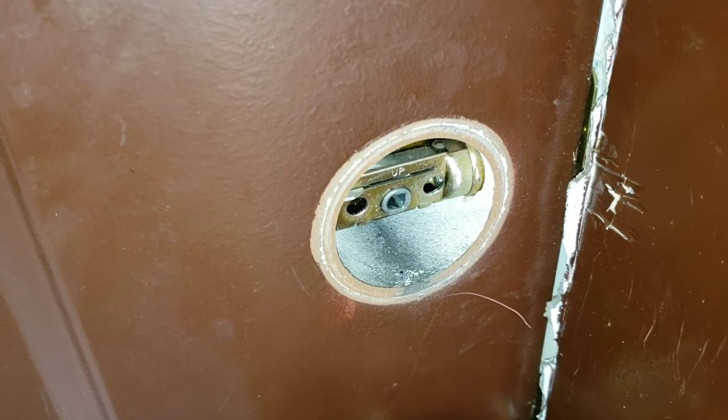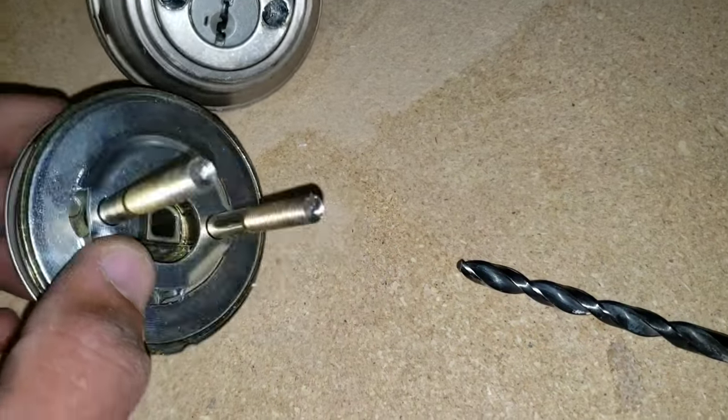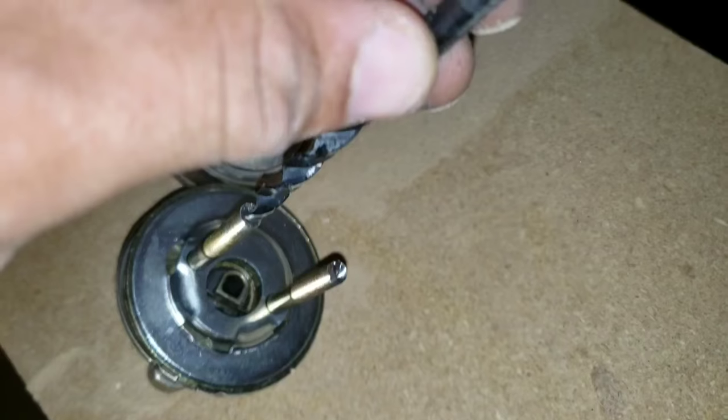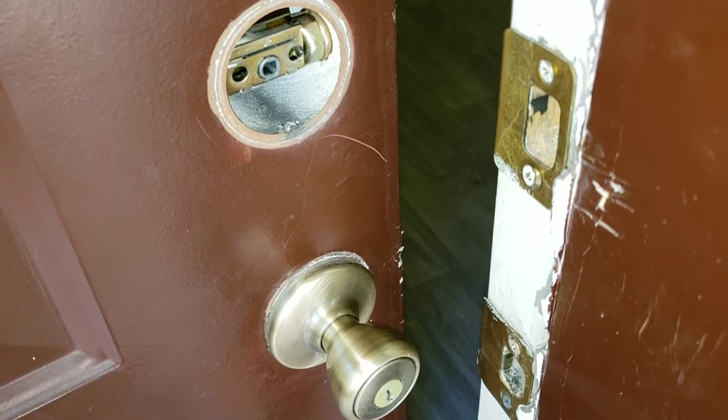This literally took less than a minute and a half to do. Obviously, you want to make sure that when you buy your drill bit, it is big enough to go right through the size of the screw. If this video was a help or informational, please subscribe.